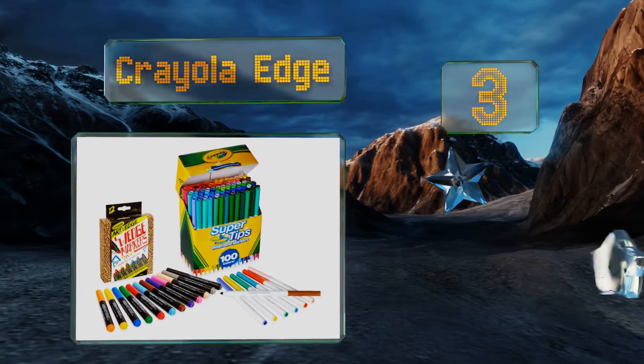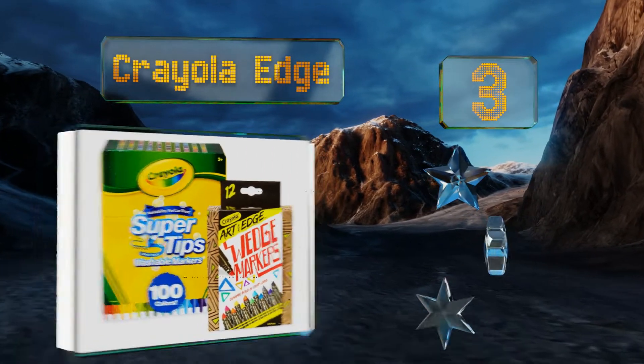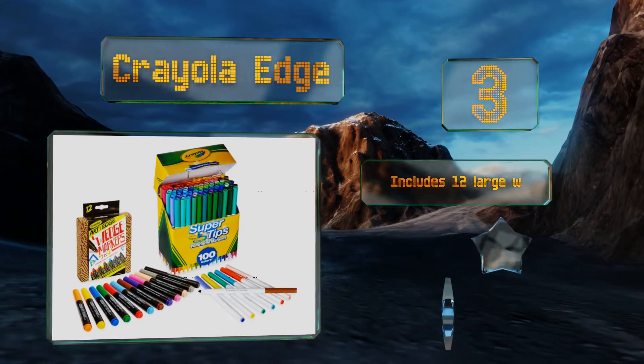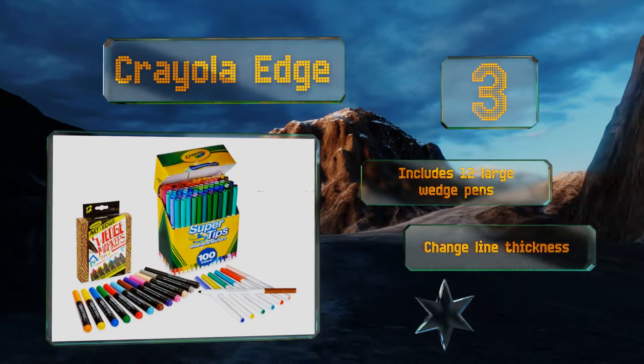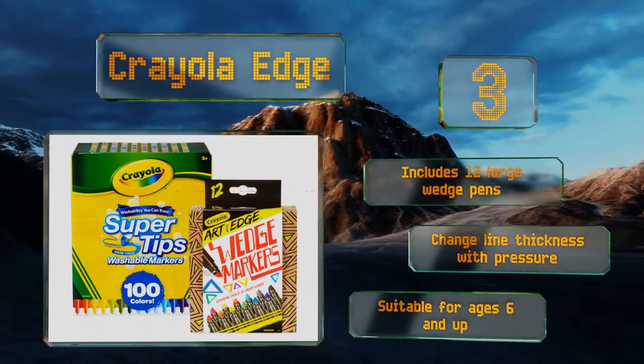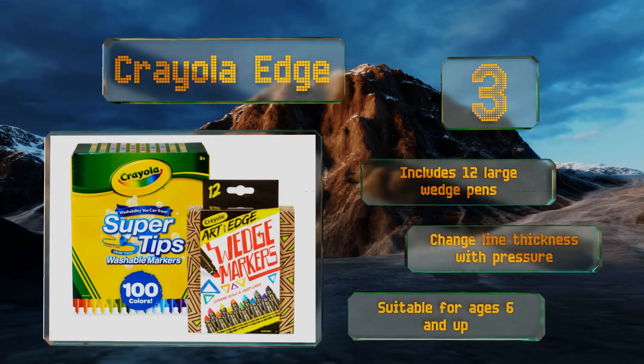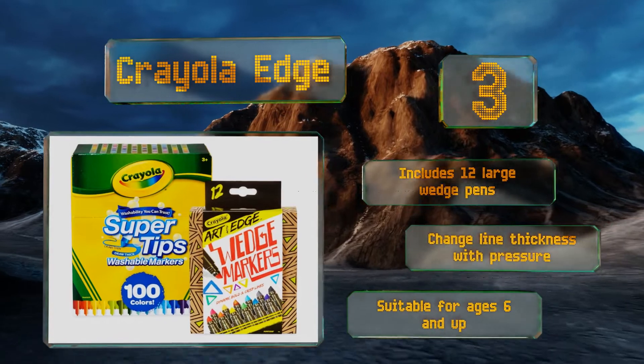Nearing the top of our list at number three, for the budding artist who loves to draw anywhere — including on themselves, playmates, or walls — the Crayola Edge are water-based and easily wash off skin or other surfaces with a little soap. They're also great for handwriting practice. The set includes 12 large wedge pens, and you can change the line thickness with pressure. Suitable for ages six and up.